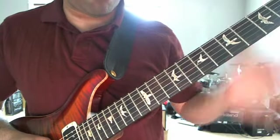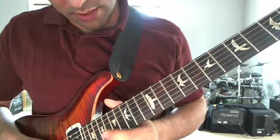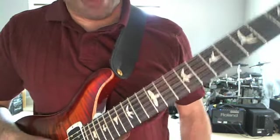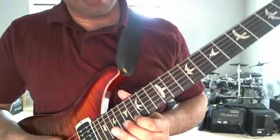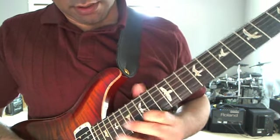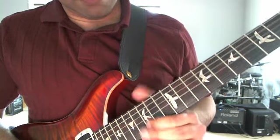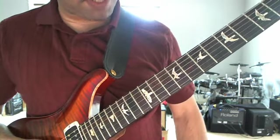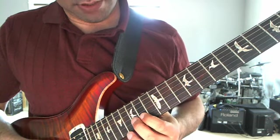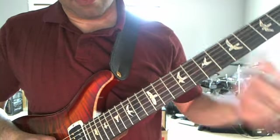So that's the intro entirely. I'll play it through one more time slowly with the whole thing, and then I'm going to move to the solo. Trouble playing slowly is you don't have the muscle memory - I need to help you along. But I hope that helped. And then of course the violin part. So that's the intro.